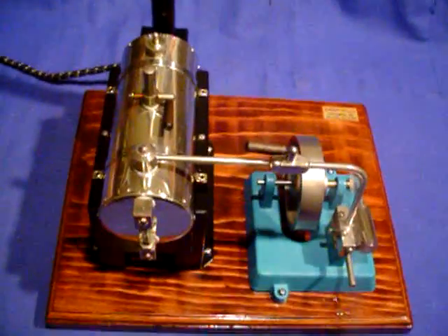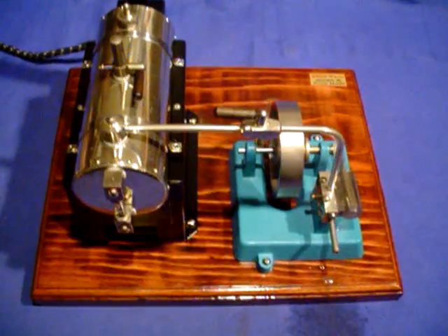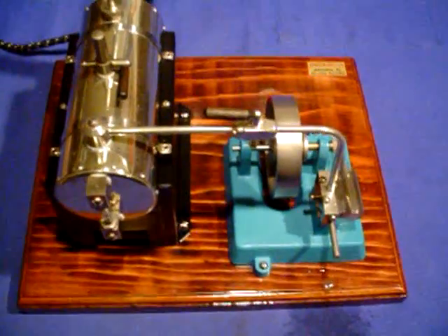I've completely restored it — finished this one from the bottom up. All finishes have been redone: wood, cast-iron, and the firebox. And I'm very, very pleased with how this thing runs.